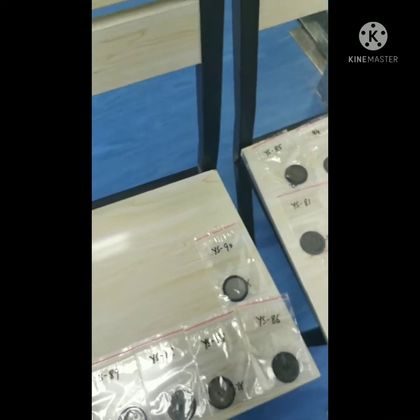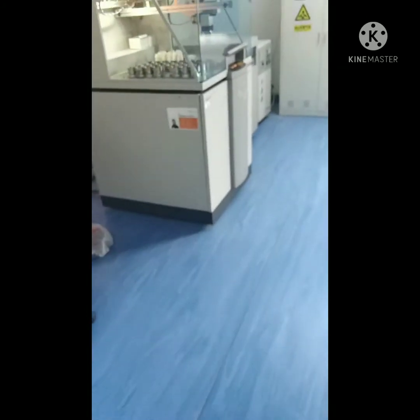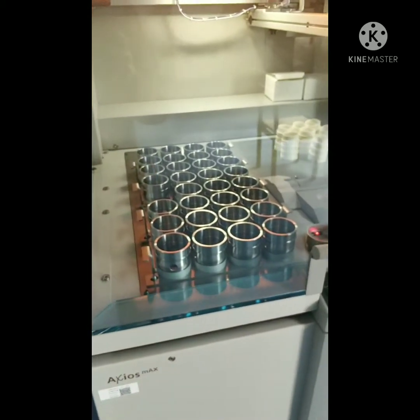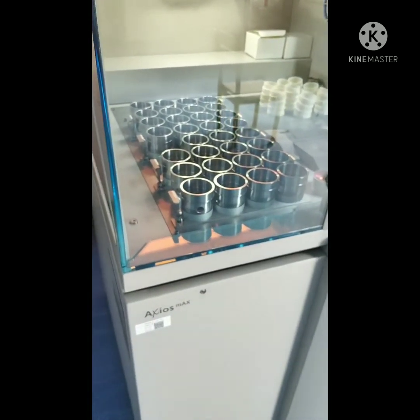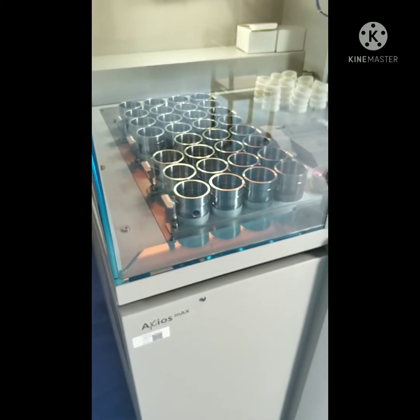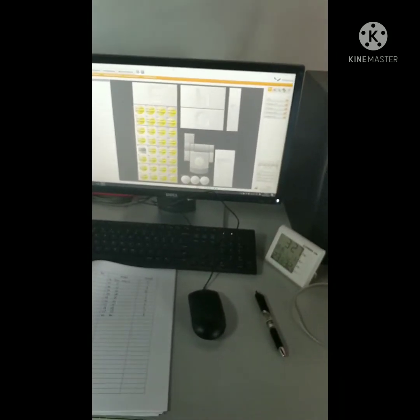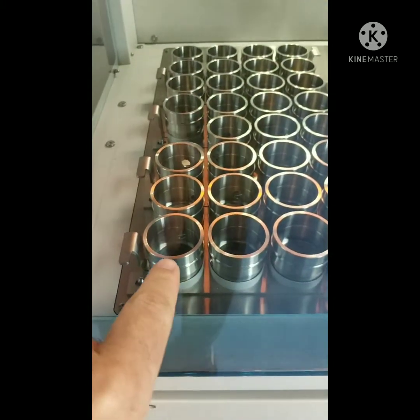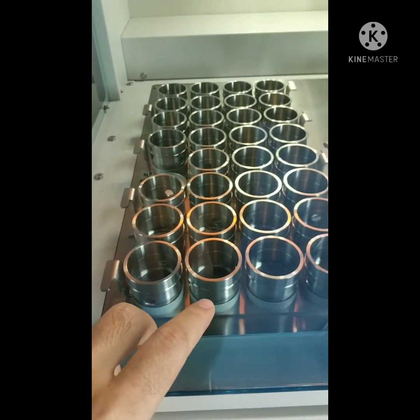The next step I'm going to show you is another step. This is the XRF machine. The second step is mostly done by the lab technician because they're familiar with the device. The lab technician puts the sample in that — it's a cubic shape glass.